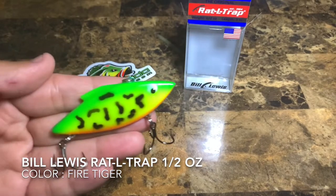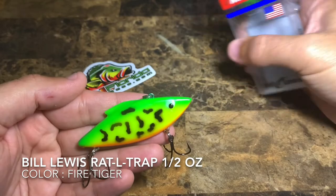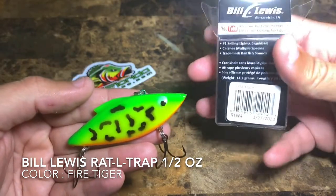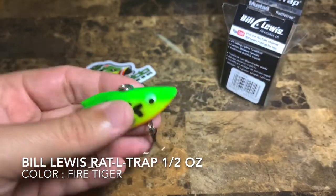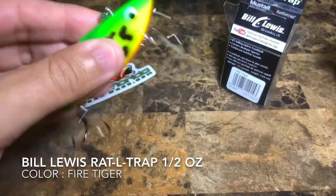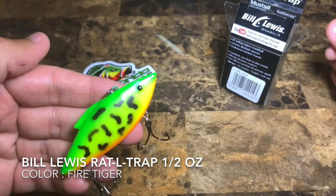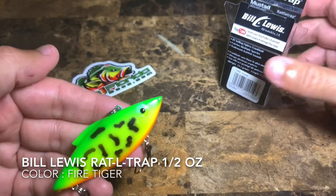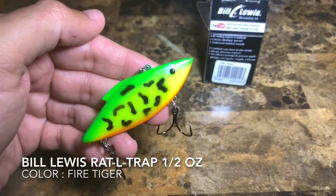I use them all the time down here in South Florida for peacock bass, and I'm telling you guys, for the money you just can't beat this lure. I wanted to show you today what the Bill Lewis Fire Tiger color Rattle Trap in half ounce looks and sounds like in this video review. Thank you guys for watching — it's been Mike over at Catch Florida Peacock Bass. Take care!